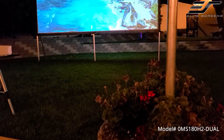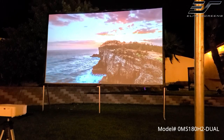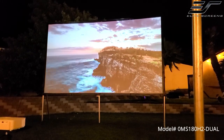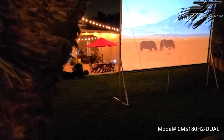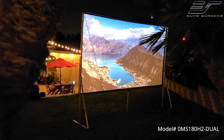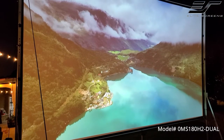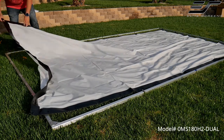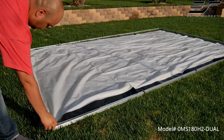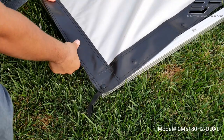The screen provided is the Elite Screen's Right Veil Dual, which is compatible with ultra short throw, short throw, and standard projectors. It allows you to project a picture from front or rear — there is no need to swap the projector. You can enjoy a clear, colorful picture from either side of the screen with high fidelity and quality. To install the screen, just snap the buttons onto the frame studs, starting by the corners.